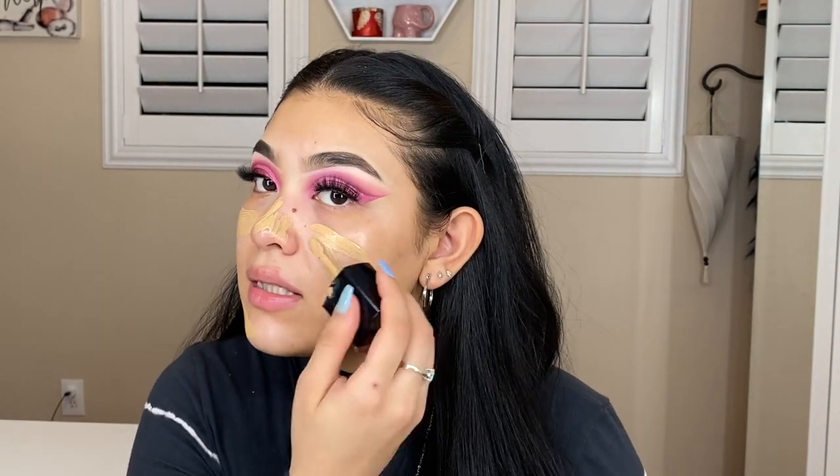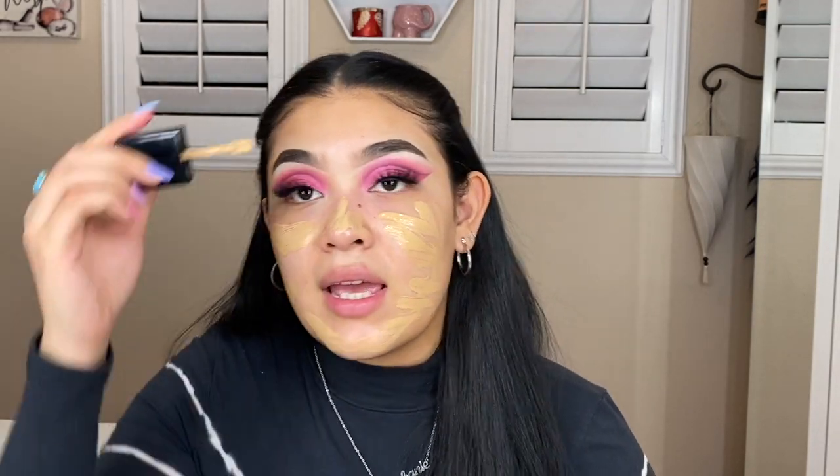Lashes are on — I went ahead and threw on Mykonos by Lily Lashes. Now we're going to go into some foundation. For primer I'm going to be using the Touch and Soul Glassy primer, and then for foundation I'll be going in with my Photo Focus Wet n Wild foundation in the shade Golden Beige. You guys know I swear by this foundation. I just heard they put out a new foundation that's dewy — this one has more of a matte finish — so I want to try and review it for you guys. That should be coming soon.